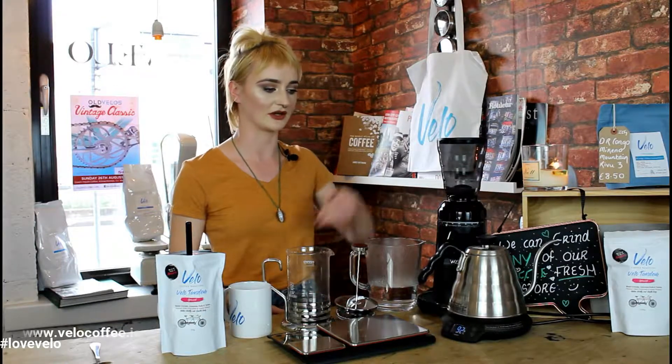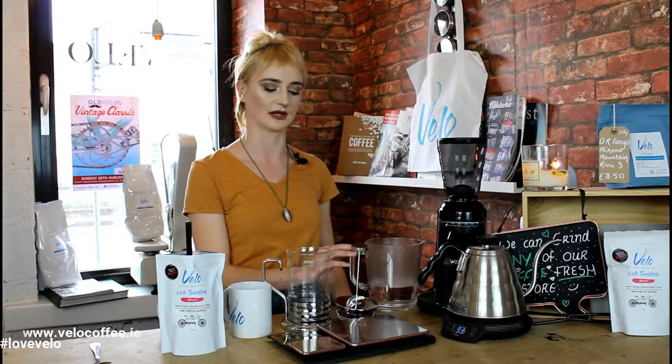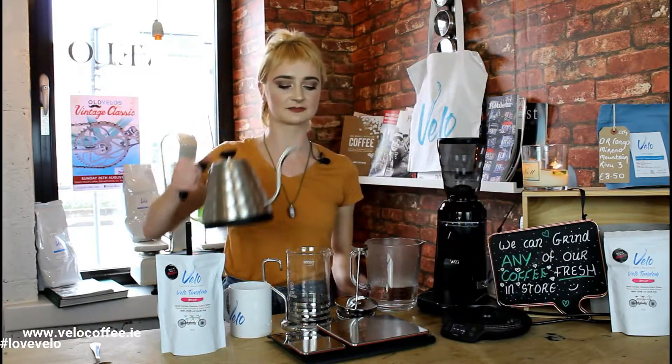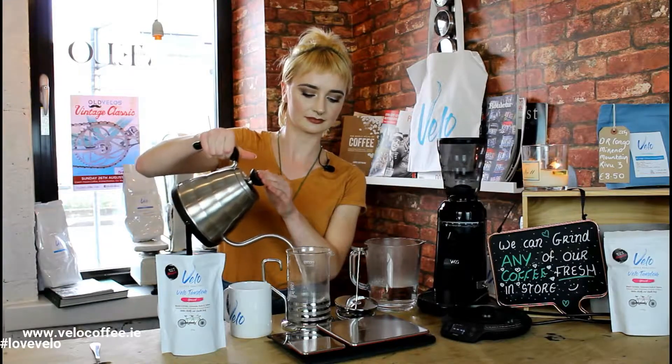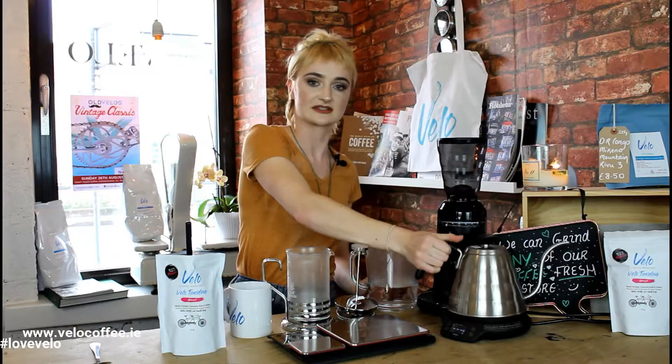The first thing you're going to do is boil your kettle and then measure out your 350ml of water. The next thing you're going to do is preheat your French press. You are then going to discard this water.